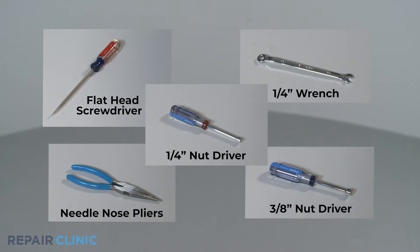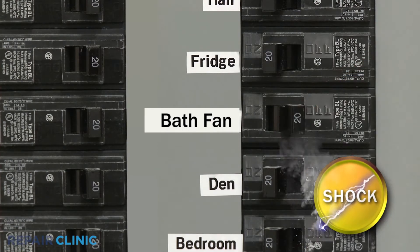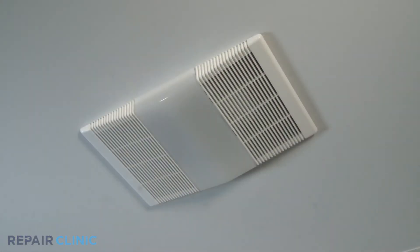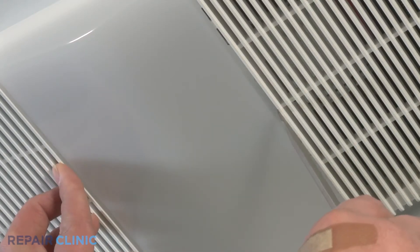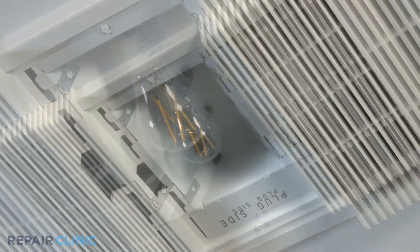Before you begin the procedure, shut off the power supply to the fan. Using a flat head screwdriver, compress the locking tab to release the lens cover from the grill assembly. Unscrew the light bulb.